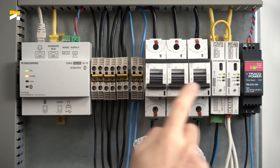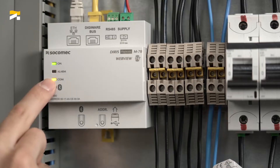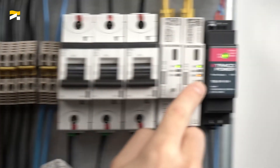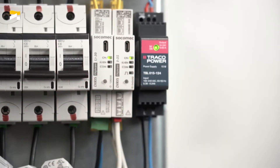The com-LEDs of all the modules start flashing synchronously. After about 1 minute, the com-LEDs of the I35 modules are fixed, which means there are address conflicts. This is normal since their factory default Modbus address is the same.